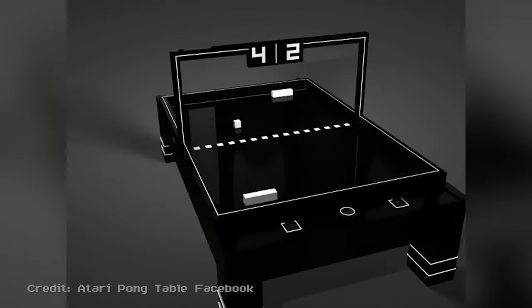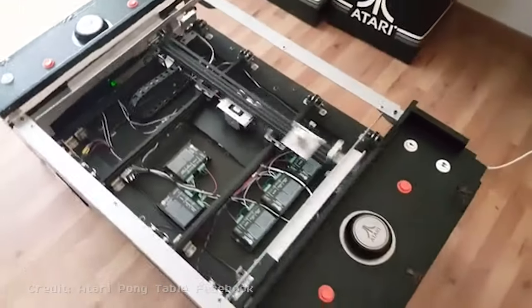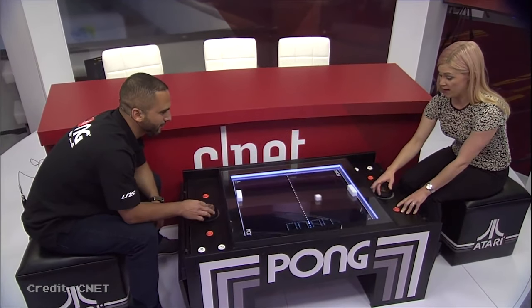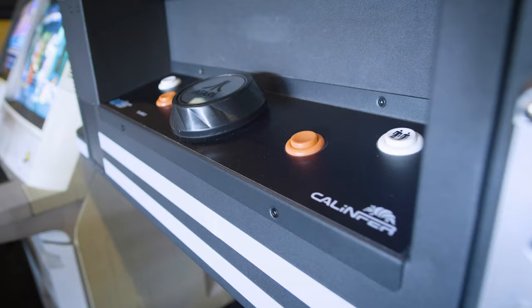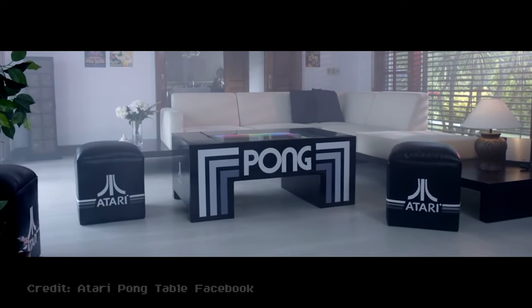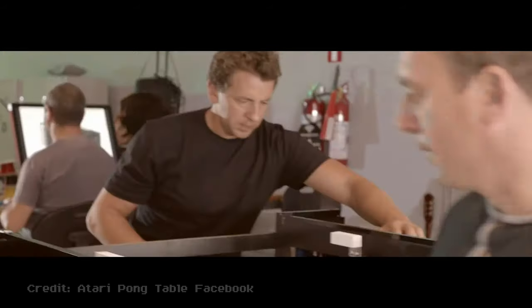After two years of work, the prototype was playable and the media immediately took notice. And with a little bit of media awareness, the two garage hackers were able to land a coveted Atari license with a plan to bring a home-use, coffee table version of the game to the masses through Kickstarter.